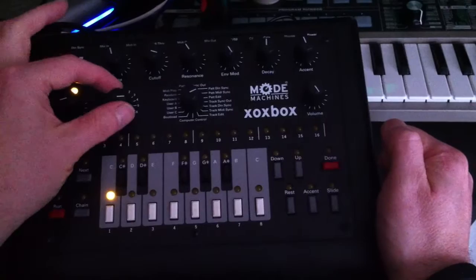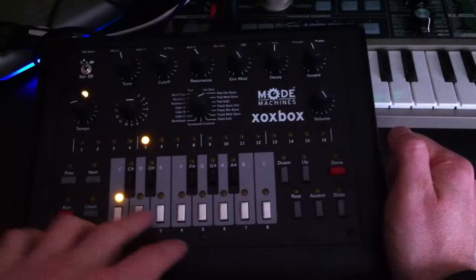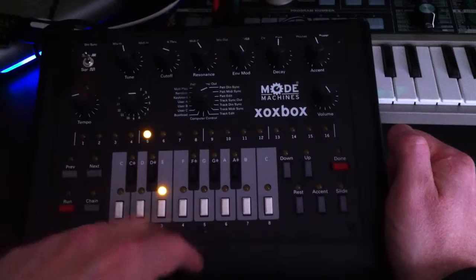We're going to choose pattern 3 because I've got a couple of cool little patterns on 1 and 2 that I don't really want to delete over. So I'm going to press pattern 3 — you can see we've got 8 patterns there.